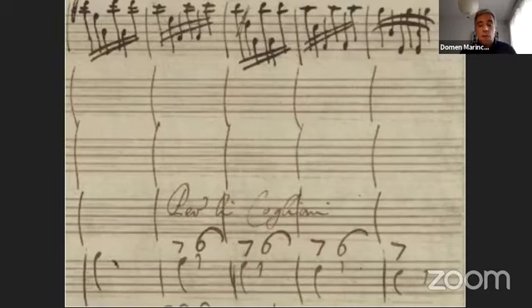A manuscript from 1692 in the National University Library in Ljubljana features one of Corelli's chamber trios Opus 2, while the bass line in the original print is figured and labeled 'violone o cimbalo.' Figures have deliberately been left out by the copyist, apparently envisioning a performance without any kind of continual realization.